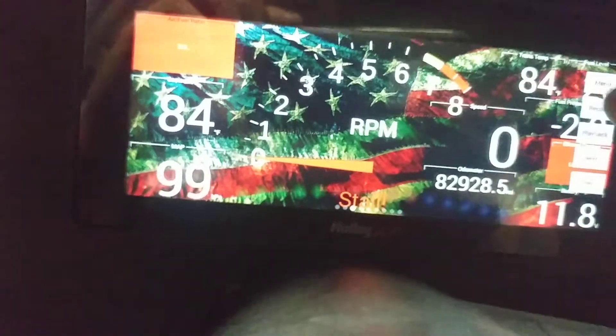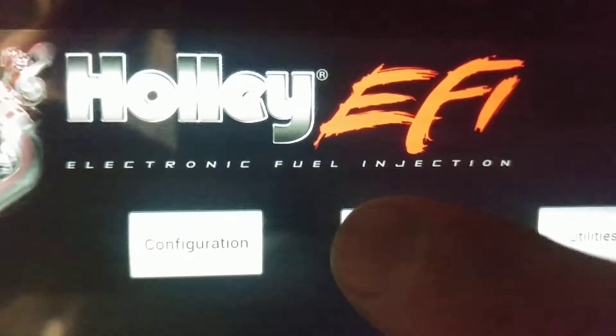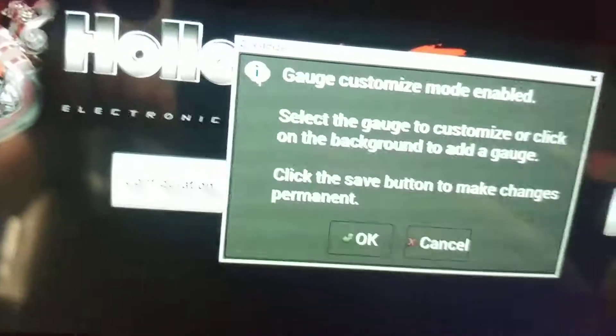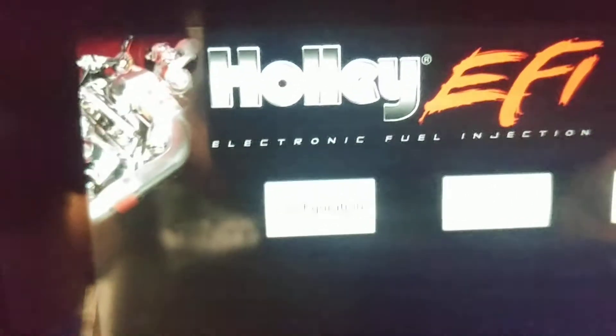So we're going to go ahead, we're going to go to the menu — that's the first thing. So here we are, we're going to go to customize — no, we're not going to customize yet. We're back in the menu, we hit configuration.